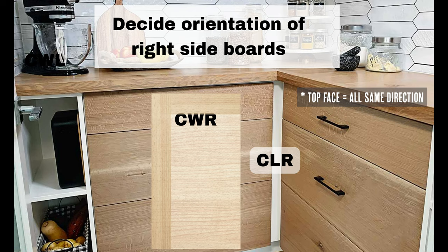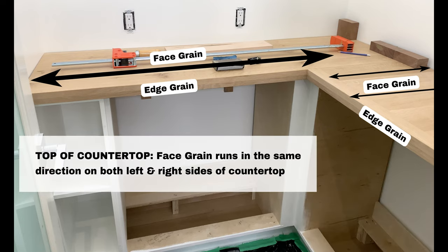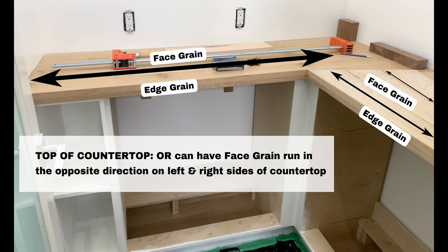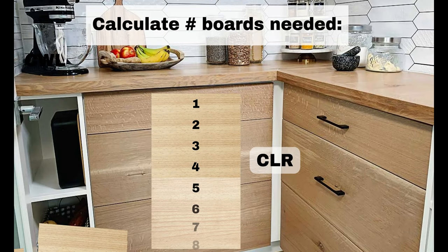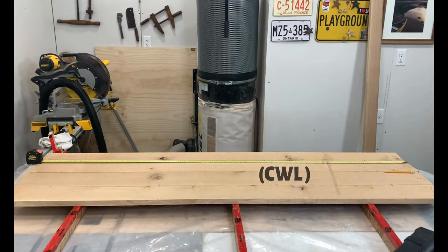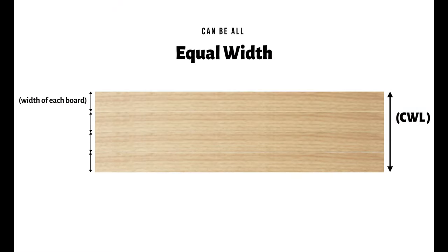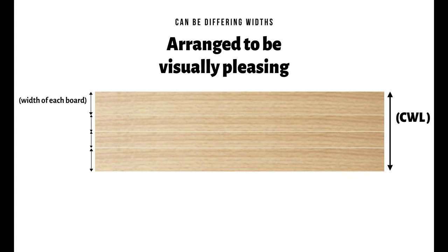In order to do this we have to decide the orientation of the boards — you need to think about which side of the wood is going to be facing where. We want the face grain to be on the top and the edge grain to be on the sides, as this gives the most visually appealing look. To us, having the face grain run in the same direction on both the left and right sides gives the most visual appeal, however you can also choose to run them at 90 degrees to one another. Depending on the width of the boards you choose, you can calculate how many boards you need for each side, either all equal width or differing widths arranged to be visually appealing.